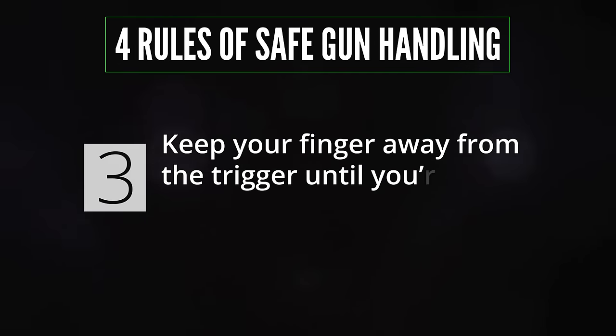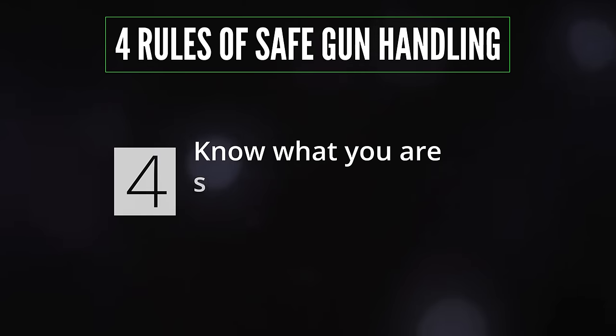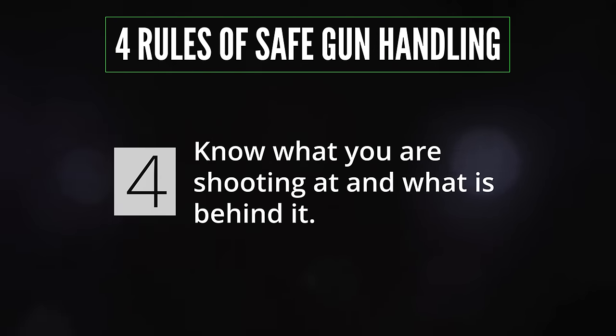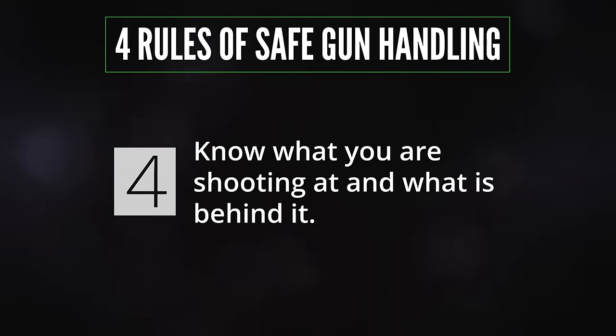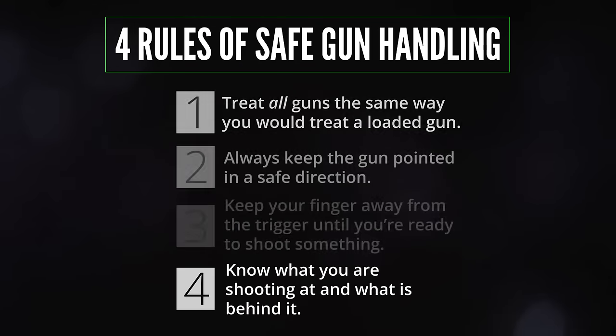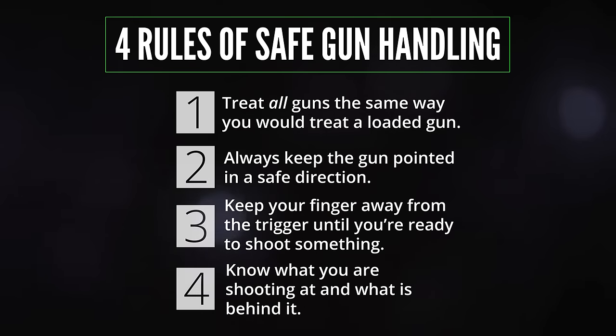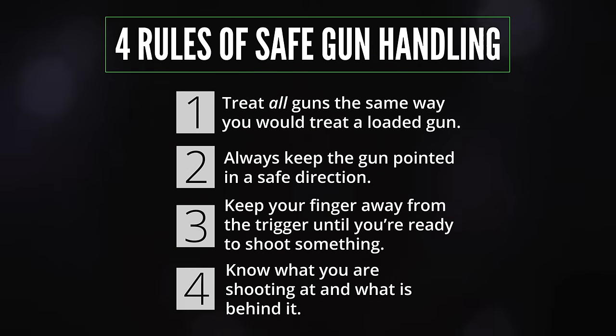Rule three: keep your finger away from the trigger until you are ready to shoot something. It's pretty straightforward, but that's the one that people have the most trouble remembering. Rule four: know what it is you are shooting at and what is behind it. That goes for the shooting range or anywhere else you might need to use your gun. If you follow these four rules, you will greatly reduce your chance of unintentionally hurting yourself or someone else.